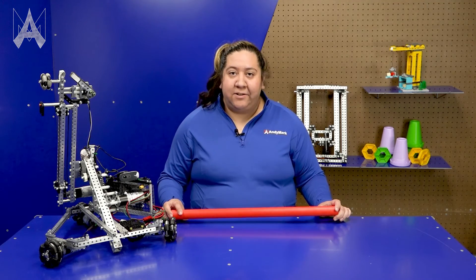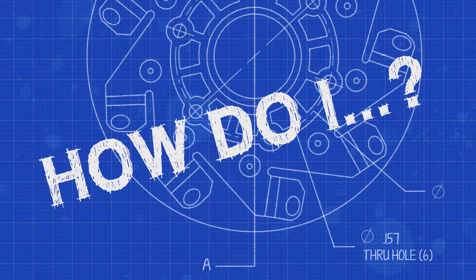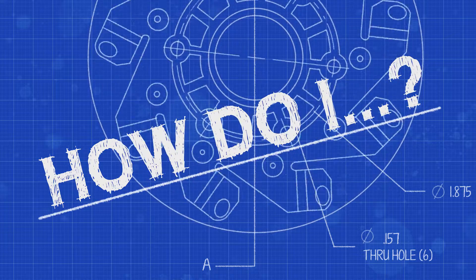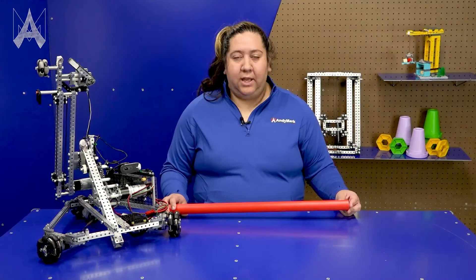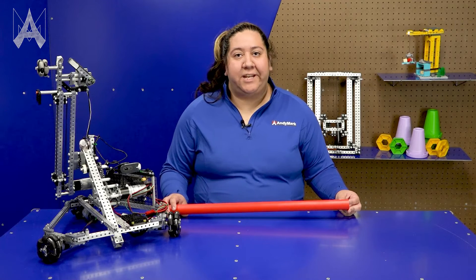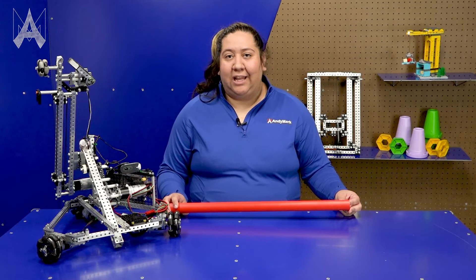How do I hang in Center Stage? In this year's FIRST Tech Challenge game, Center Stage, there's a Hanging Challenge.